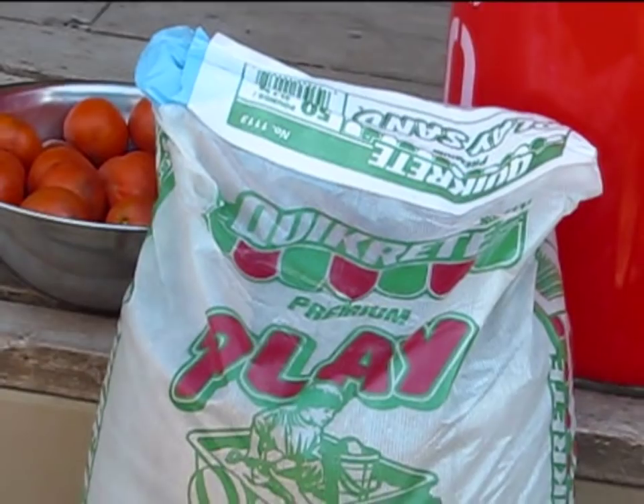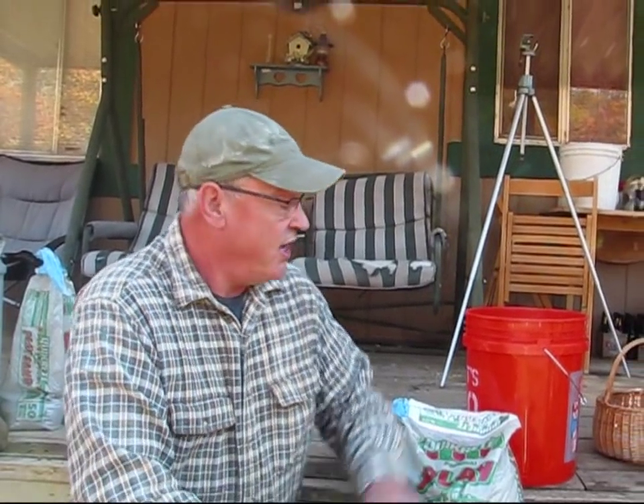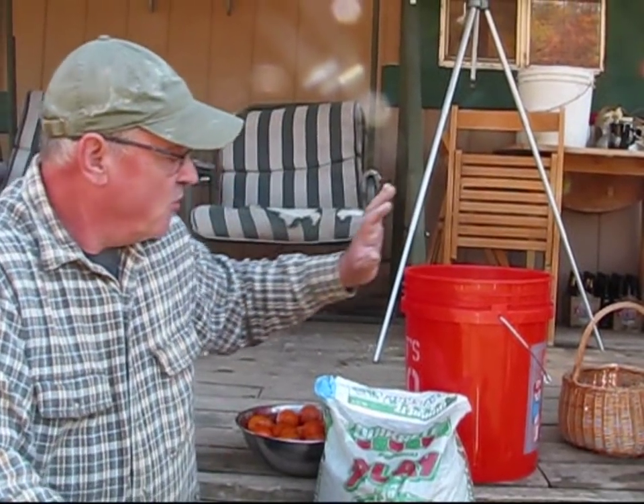What we're starting off with is our citrus fruit, a 50-pound bag of playground sand — I purchased it for $4.20 at the local big box hardware store — and a bucket from the same store that cost about $2.97. So with that said, let's get started and go ahead and preserve this.